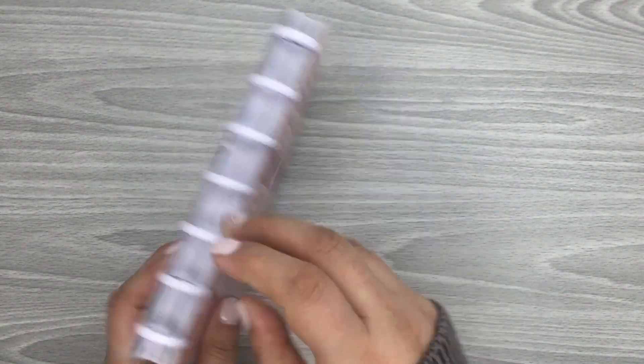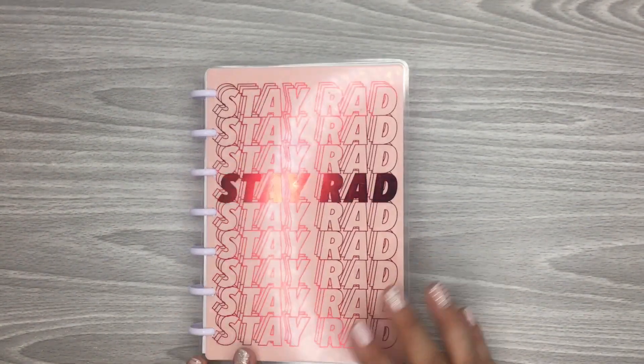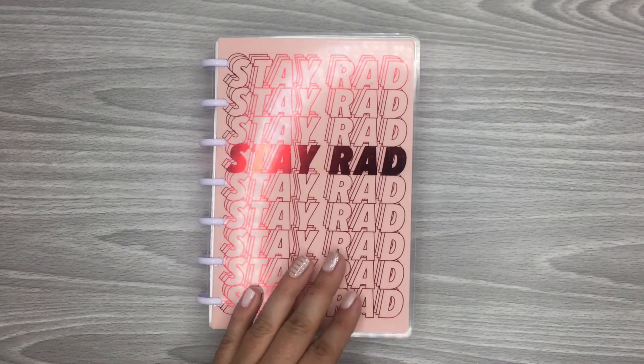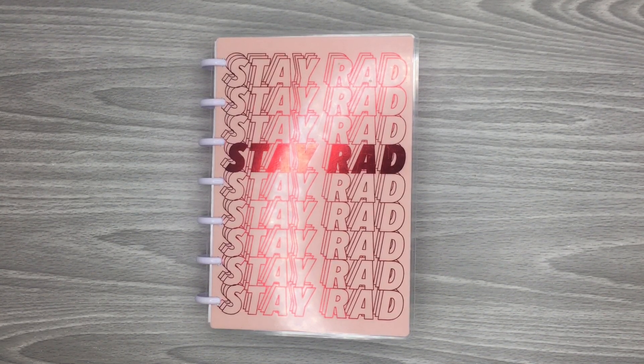Those are all of my mini spreads. I love my little mini dashboard planner — it's so cute. I hope you guys all enjoyed watching me flip through my 2020 mini planner. If you did, please give it a thumbs up. And if you'd like to see more of my videos, please hit that subscribe button. I hope to see you guys on the next one.